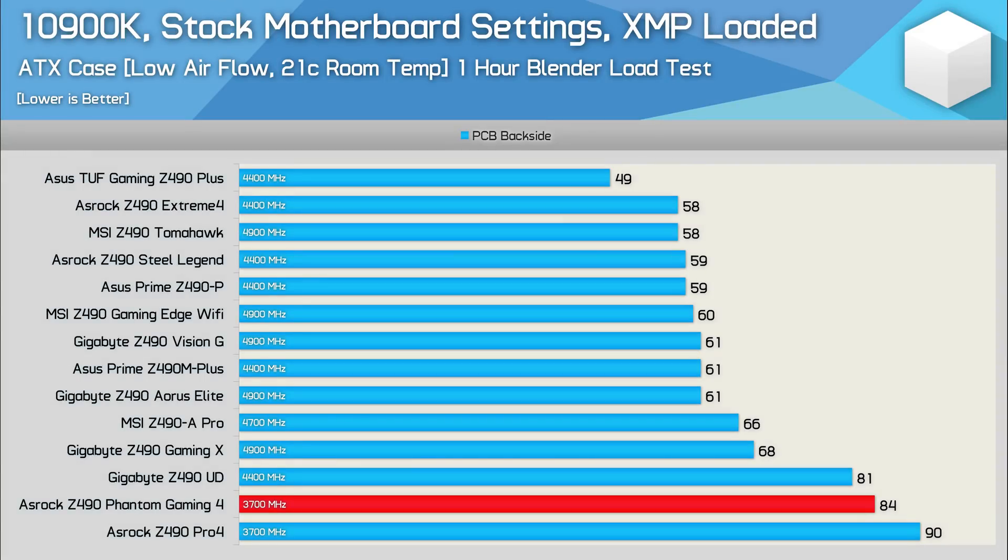First, here's a look at out-of-the-box performance. Depending on the board and brand, different power configurations are used, so this is by no means an apples-to-apples test. For example, the ASUS TUF Gaming Z490 Plus peaks at just 49 degrees but limits the CPU to a package power of just 125 watts, whereas a board like the MSI Z490 Tomahawk runs at around 190 watts. With this data as a reference point, let's move on to stock testing with power limits removed.